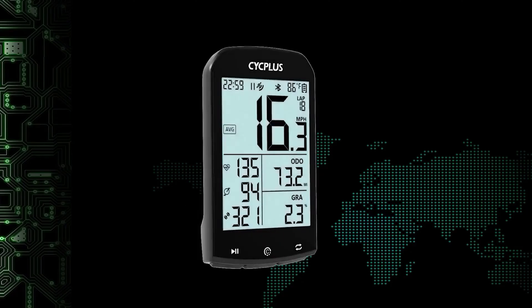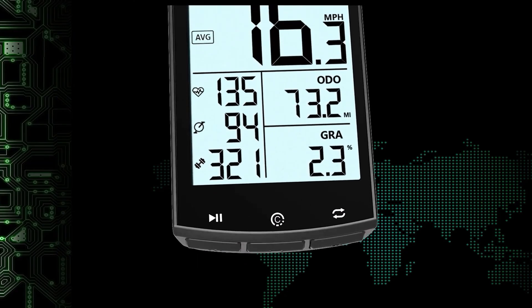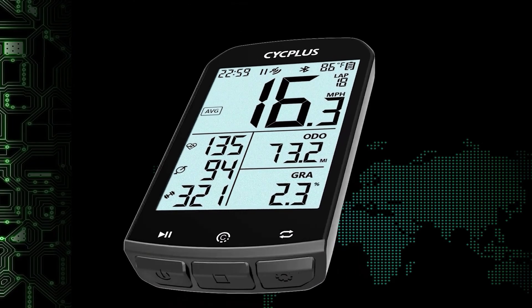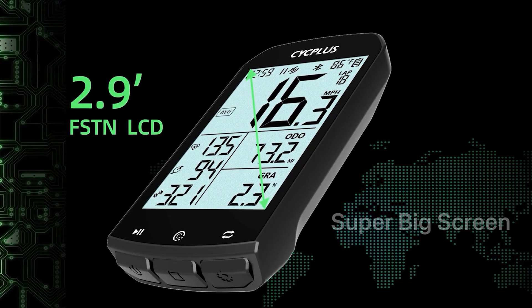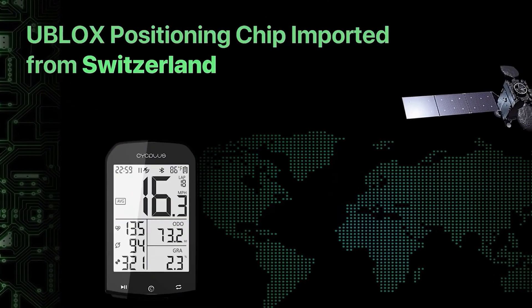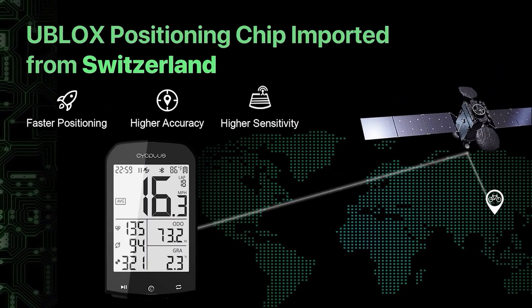The computer is much more important as it has a lot of settings and a wealth of features. It has a 2.9-inch LCD, backlit monochrome display. It has built-in positioning that supports a three-satellite system, so positioning is relatively fast and relatively accurate.